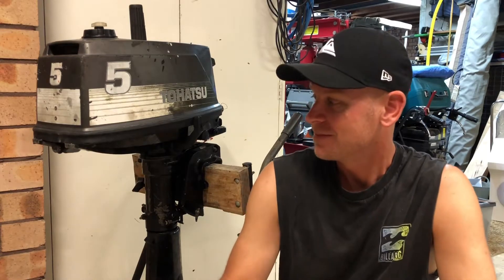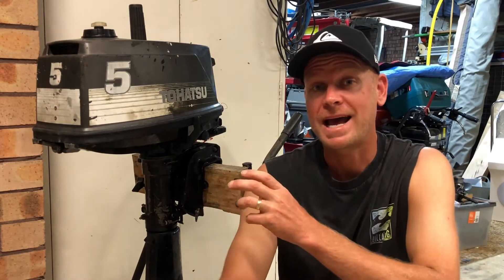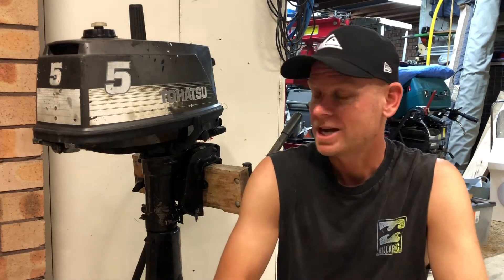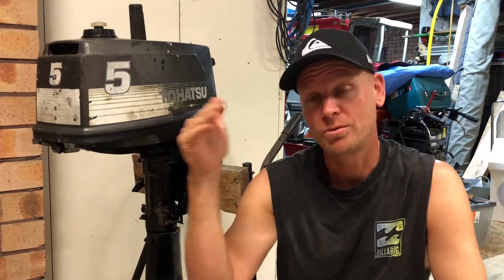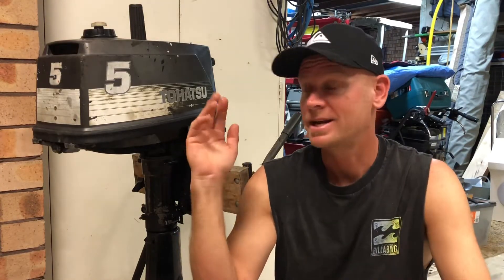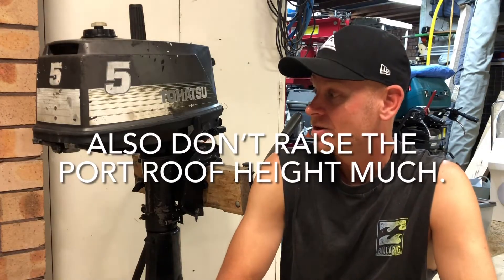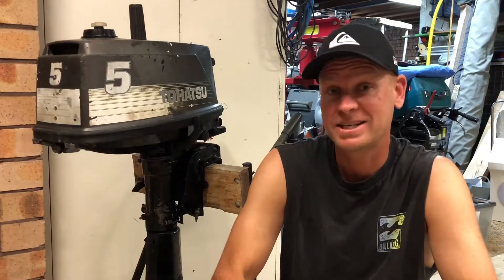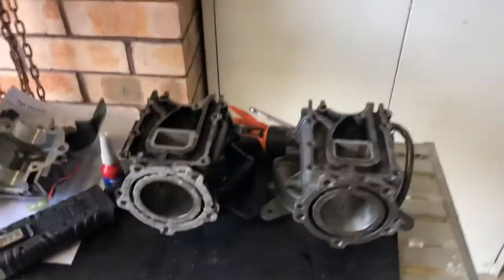The reed intake area has been ported as well, so there's a fair bit in it. We'll jump in and have a look at the ports now. When you're porting these things you need to make sure that the port roofs, the angles and all that sort of stuff stay the same, because it shoots the fuel-air mix out on a certain angle - very important. You can lose power quite quickly.